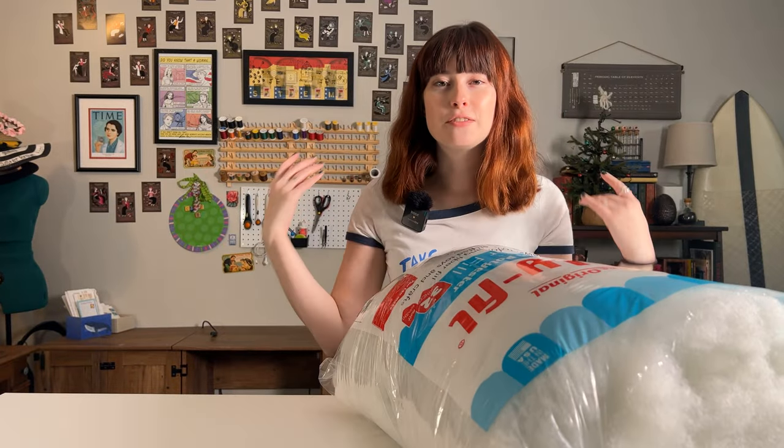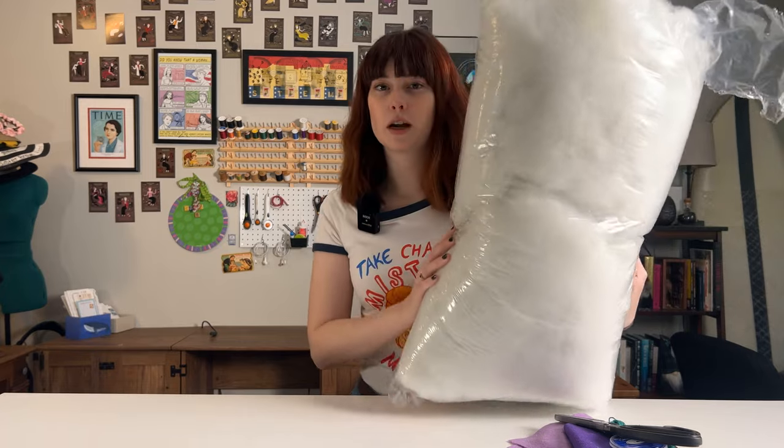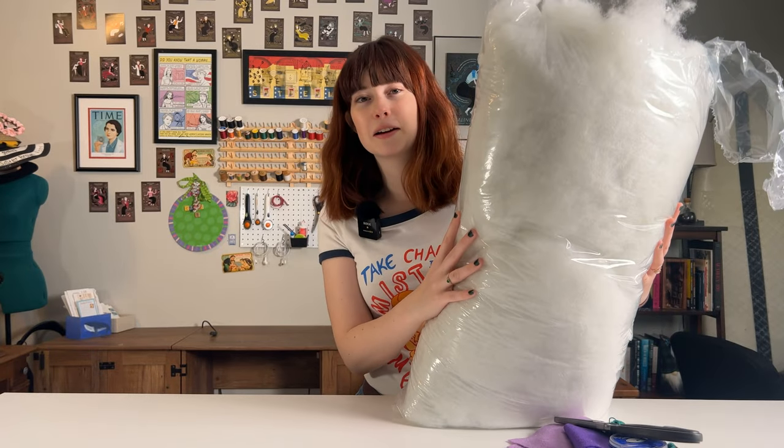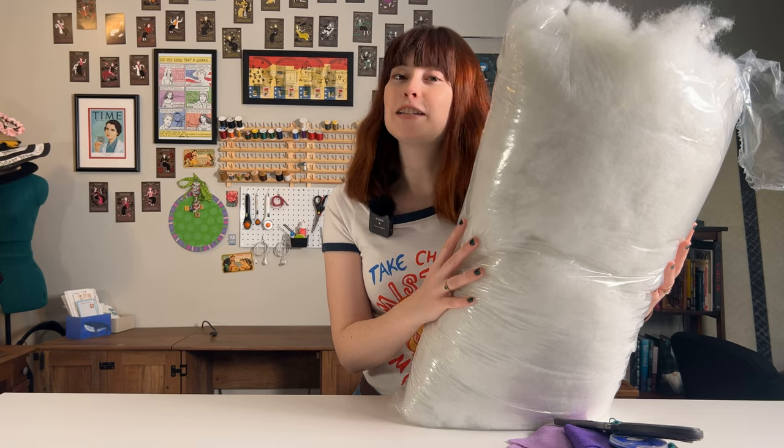Welcome everyone! As you can see I have shed my slug costume because slugs don't have arms and I need arms for today's video, because not only are we going to be talking about nudibranchs or sea slugs, we're also going to be making our very own. So let me show you the materials we need. First, the most giant one I have here — our handy dandy bag of polyfill. I think this is like the fourth bag I've gone through on my channel already.